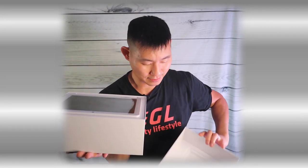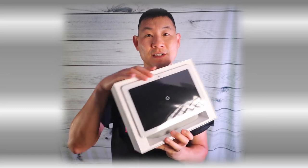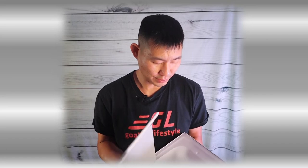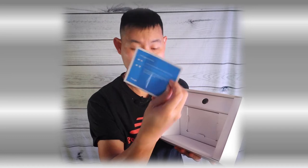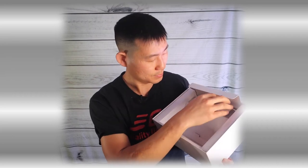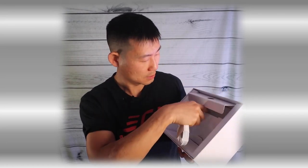Look at that — pretty big screen, right? Not bad. Just one unit here. It comes with the Let's Get Started manual, and up on top is the charging cable. Everything else is packaging. I guess all you have to do is plug this in and it should start working. Let's go ahead and do that right now.